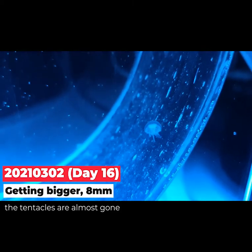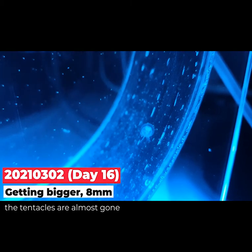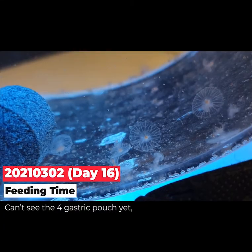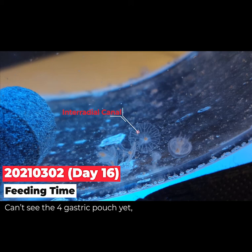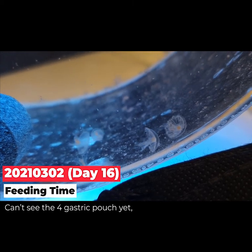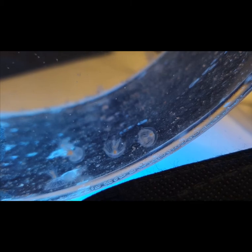This was day 16 — it's getting bigger and bigger, about eight millimeters, which is March 2nd. The eight tentacles are almost gone, and at the edge of the body you can see the interradial canals. It was feeding time, but you still can't see the gastric pouches yet, which adult jellyfish have.